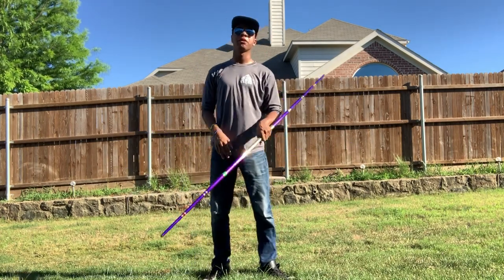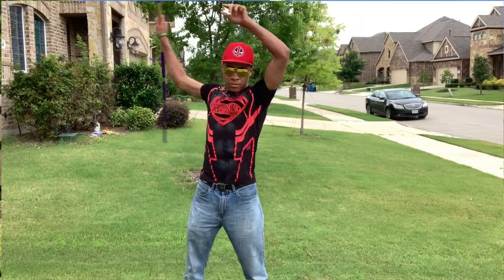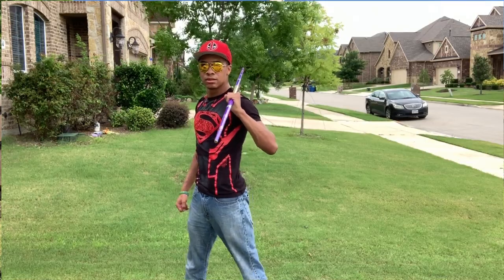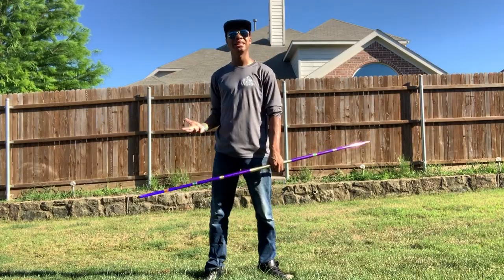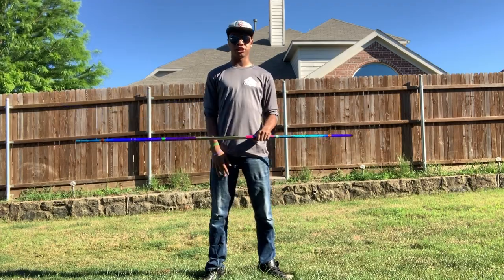I've been putting in a lot of practice with this bow staff recently just to get a feel for it and learn what I like and dislike. I love the fact that it's tapered and I love the weight — it's light enough to toss with ease, but heavy enough that I can still do my rolls without too much issue.